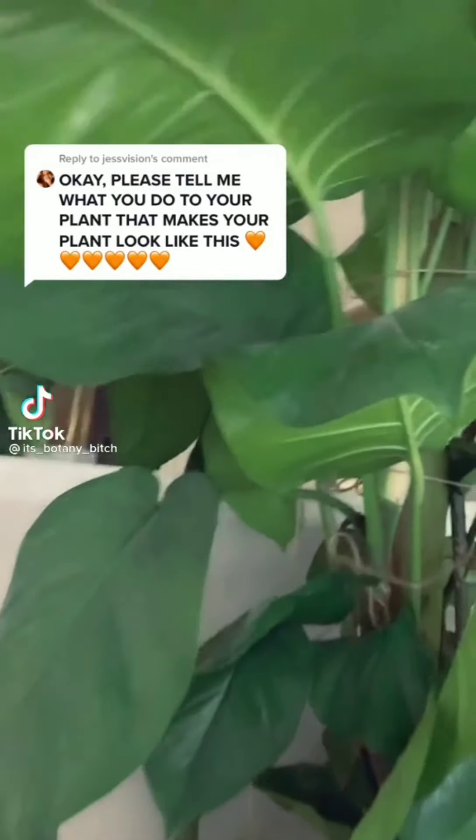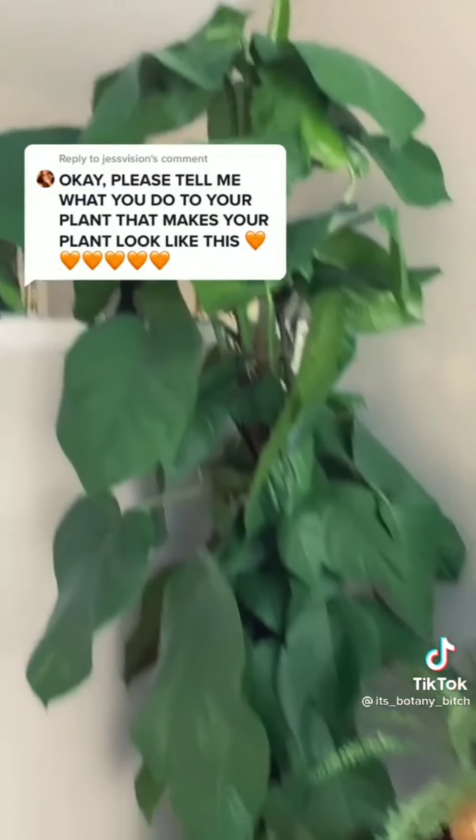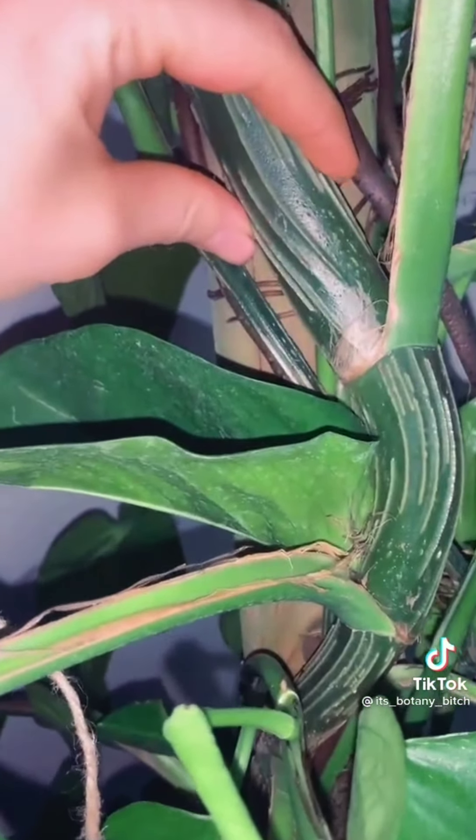You all keep asking how my pothos is so huge — I'm going to tell you. In nature, pothos love to climb, so if you want them to get big leaves and lots of vines, you have to allow them to climb like they do in nature. Pothos can even develop fenestrations kind of like a monstera when they get big. They love to climb trees and latch on with aerial roots.